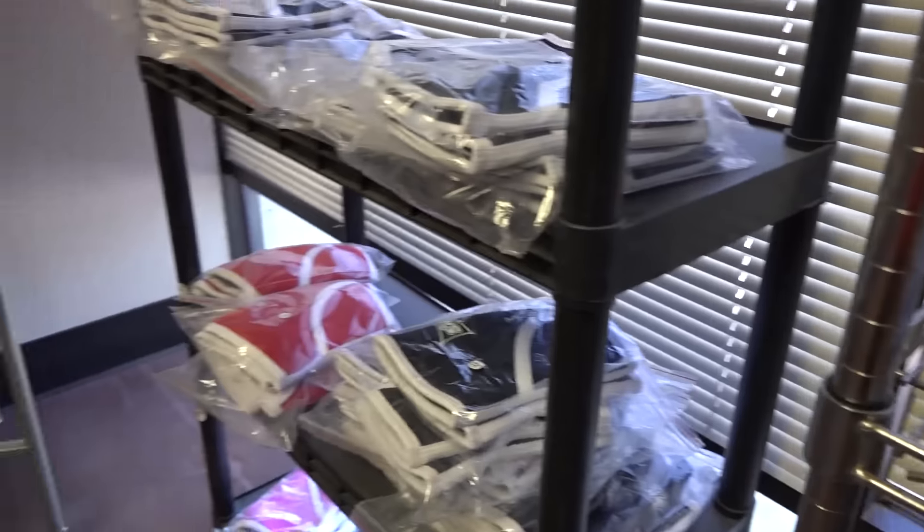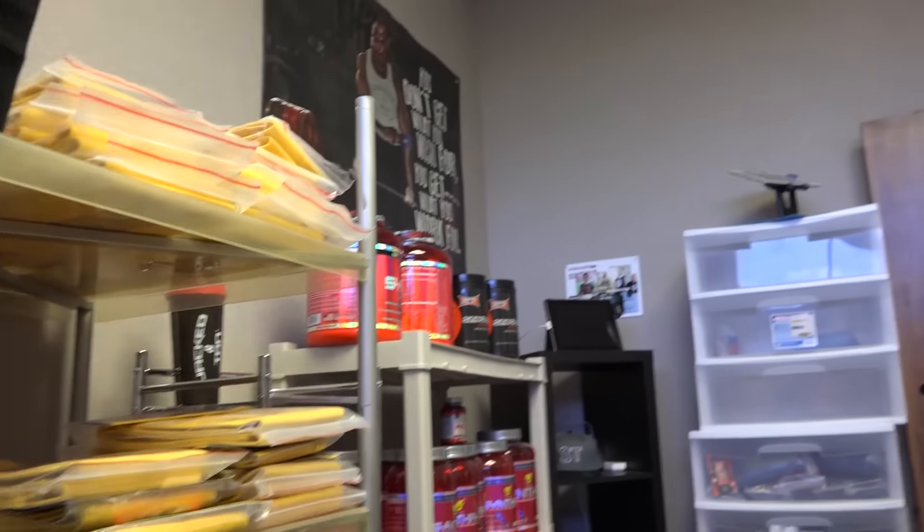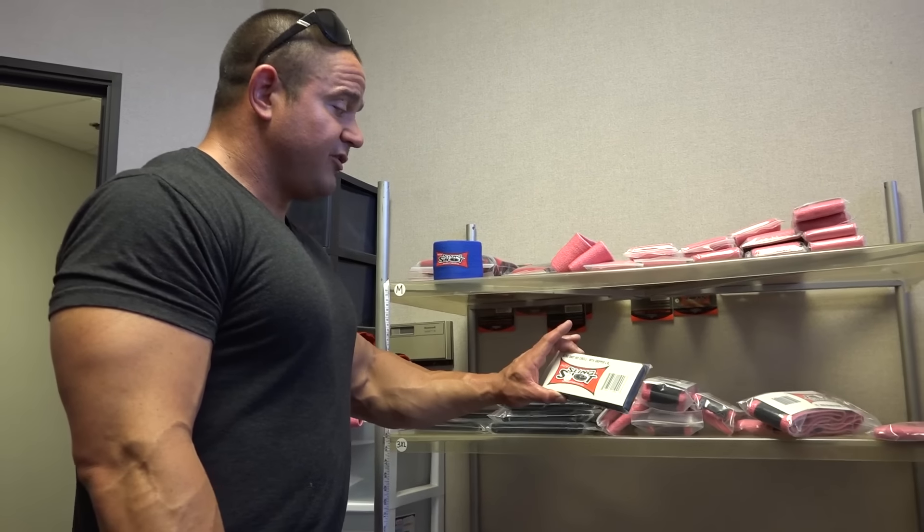Over here we got the store — we sell some shit out of here. We got some slingshots, some Jacked and Tan shirts, some singlets, knee sleeves, wrist wraps, all kinds of different stuff. Obviously slanging those slingers. And we got some supplements — we sell some of my own protein out of here: Slingshot protein, hydrolyzed whey protein. This sucker sells for 60 bucks and some people cry about it, but this is the best protein you're gonna find anywhere. We got a bunch of other stuff over here — compression cuffs, hip circles, the new black grippy hip circle, stuff like that.